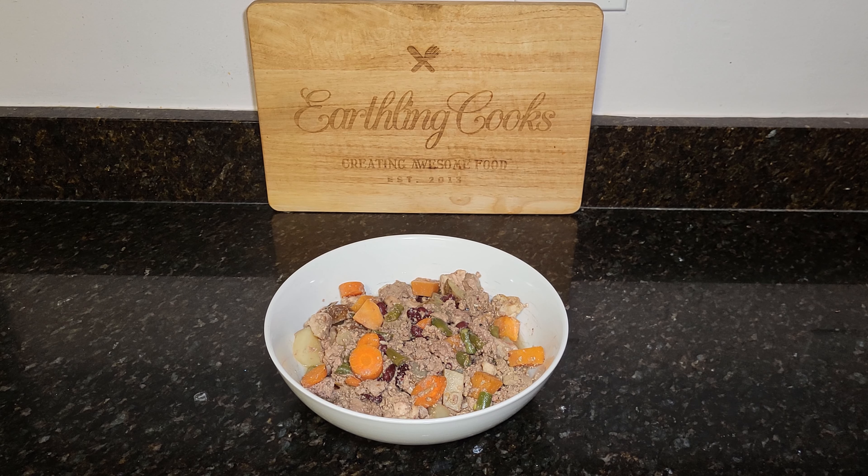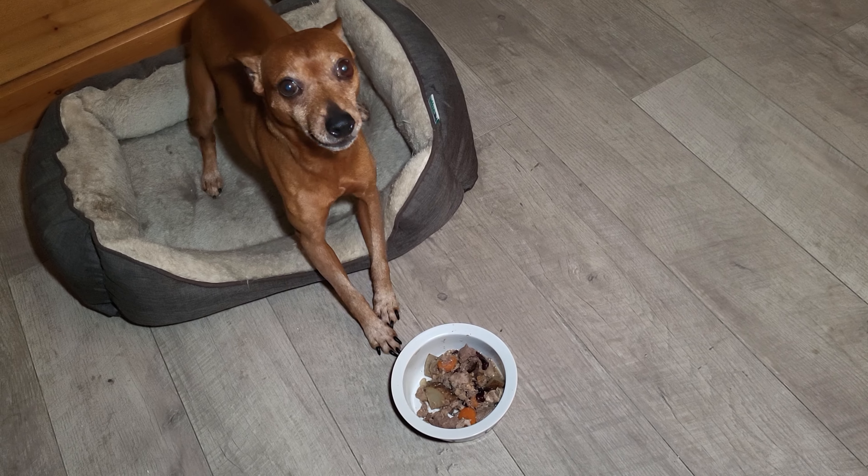Super healthy and easy to cook food. Let's see how my dog likes it — we'll see y'all later. Have any questions, let me know. He's very excited!